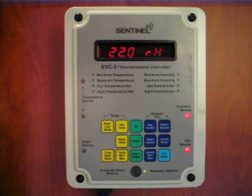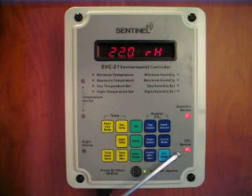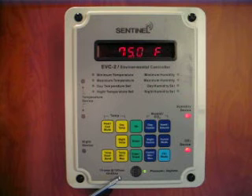The EVC2 Environmental Controller is a 100% digital controller. It has two outlets for temperature devices, one for humidity, one for CO2, and one for devices that need to be activated at night. The built-in photocell activates the functions automatically.